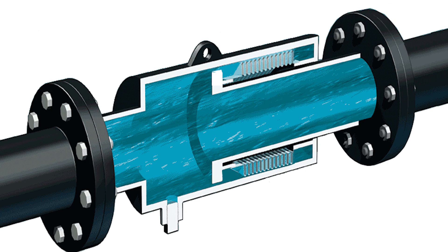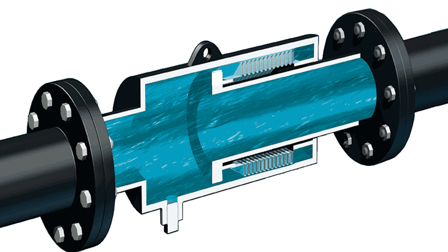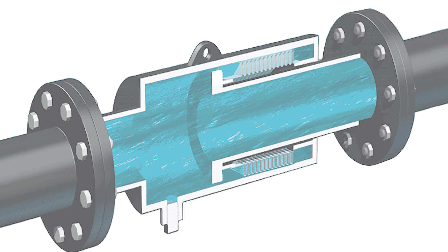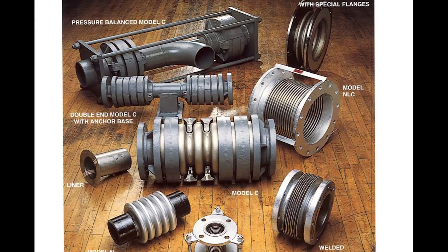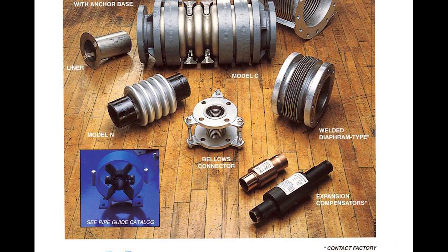Because the housing allows the system's fluid to pressurize the bellows from the outside, it is more stable and can be made longer to allow considerably more compression. So quite a few different configurations and options are available with metal expansion joints, the most important of which we've seen.